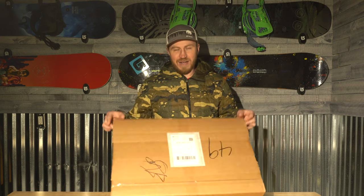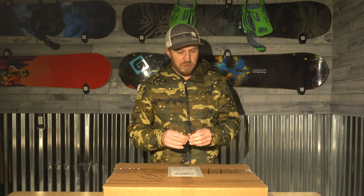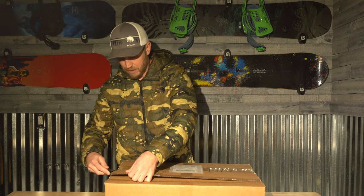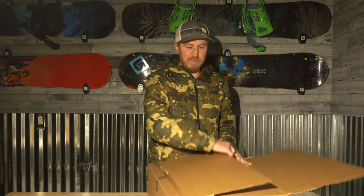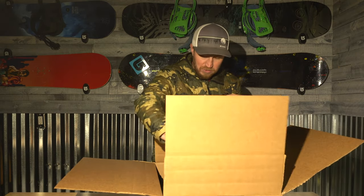All right, welcome back. Let's get right into it and open this bad boy up. A lot of you guys know that I like to keep my bike relatively stock. I don't like to do a lot of modifications, but there are some must-have parts that I feel like I can't live without. I'm going to show you what those are.